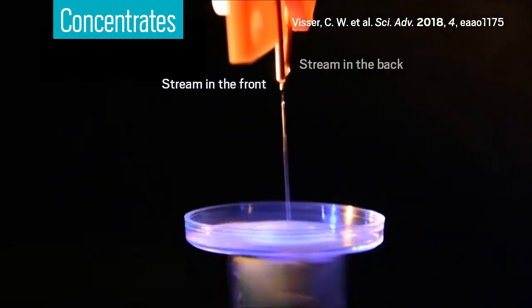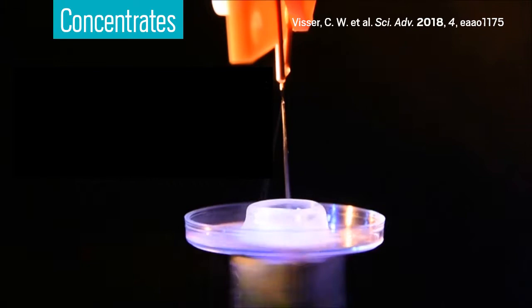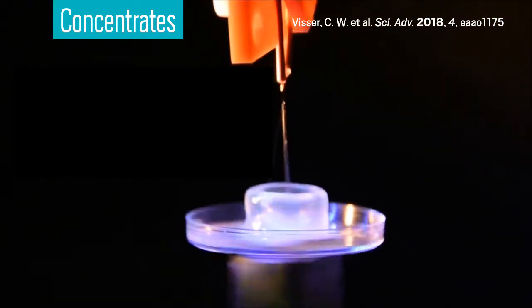You're about to watch two liquid streams collide in midair. What looks like one continuous collision is actually hundreds of individual collisions per second, and each collision creates a soft but solid microscopic sphere in midair that researchers can stack up to build macroscopic 3D structures.